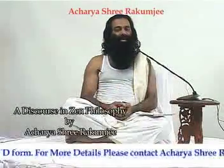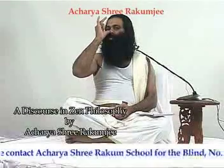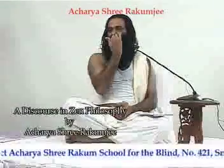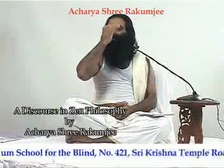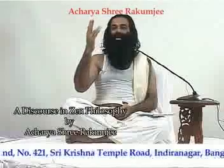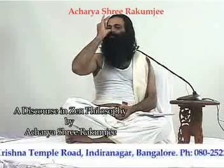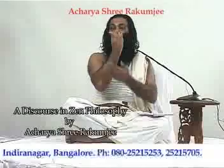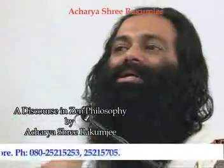In our yoga, in the pranayama — Anuloma Viloma — inhale 4, retention 16, exhale 8. That is the inhalation multiplied 4 times, retention 4 times that (16), and exhalation 2 times the inhalation (8). You take 4, retain for 16, and share for 8 — that goes as multiplication.